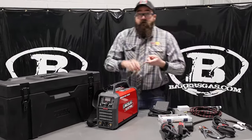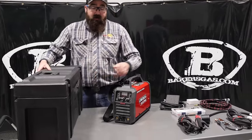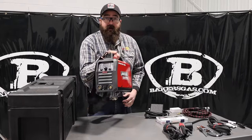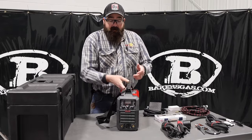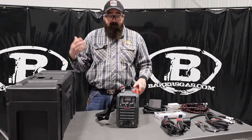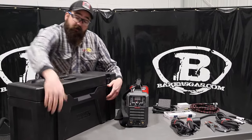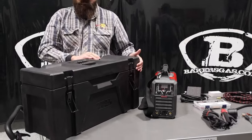This machine is single phase only — 120 or 230 volt, will not do three phase. But what's beautiful about this machine is it competes in that market of smaller portable stick welding equipment — very light. It is inverter based. One thing we noticed: you fire it up and the fan stays on, but not a big deal. And this awesome carrying case has spring-loaded clips, which is pretty nice — keeps them tight and locked down.